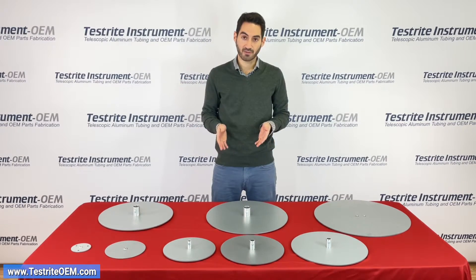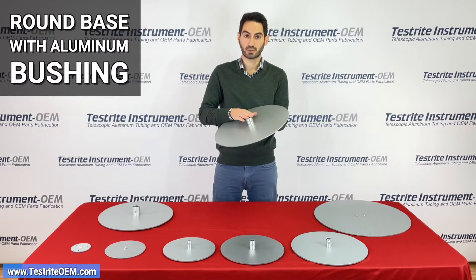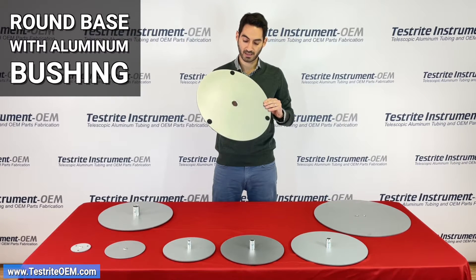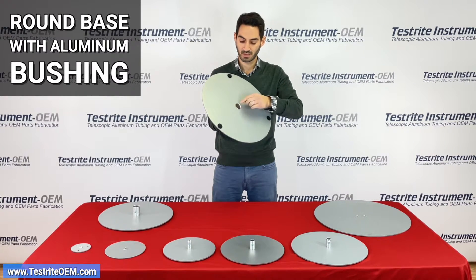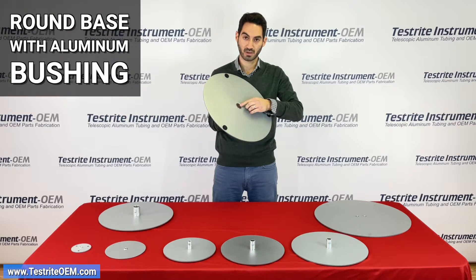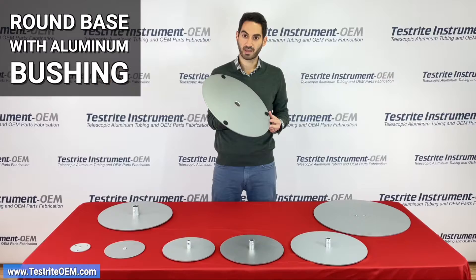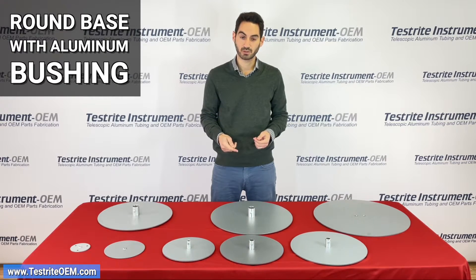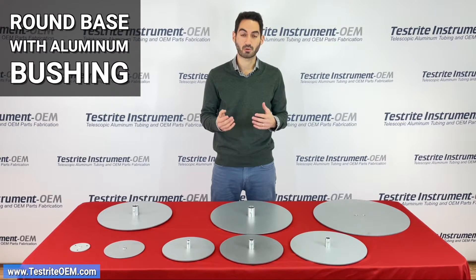Most of the bases in front of me have aluminum bushings — let's talk about what that is. This is an aluminum bushing that is peened to the back of the base. Peening is very much like a stapling operation — the aluminum bushing is flattened so that the outer edges spread out to secure the bushing to the base. This is a permanent attachment, and we include felt bumpers on the bottom of the base so that it doesn't scratch your floor. Typically we use one screw to attach a base bushing to your upright, although sometimes we can do two or three depending on the amount of strength or rigidity you need.